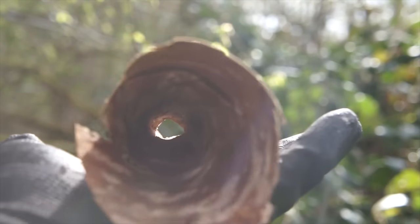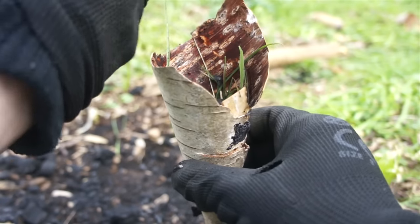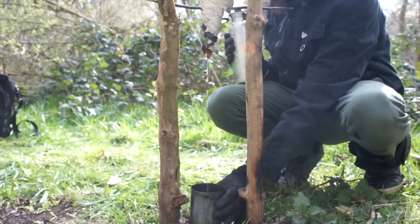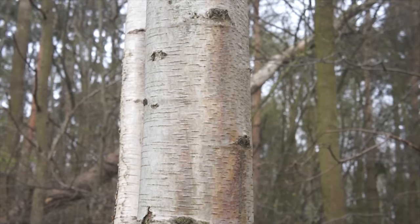You can make use of birch bark. It's not just useful for fire lighting — it's incredibly versatile in that you can craft containers, funnels and boxes out of it too. So let's get cracking.